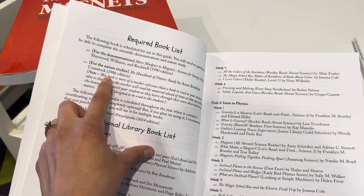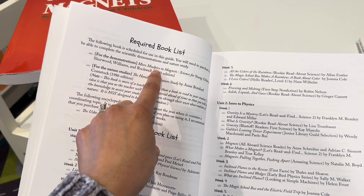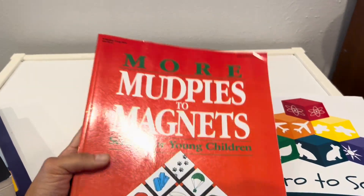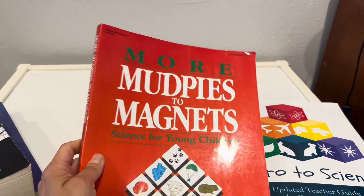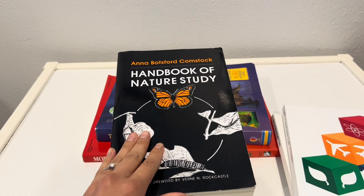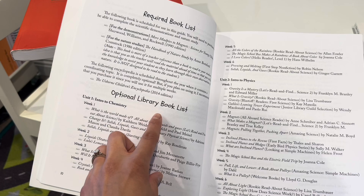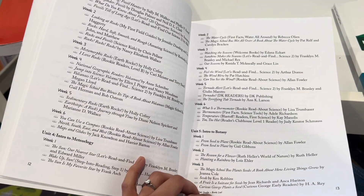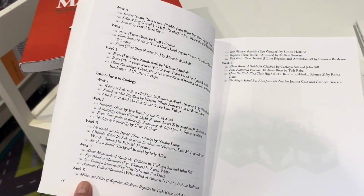This is the required book list: 'Mud Pies to Magnets' for their experiments, and 'The Handbook of Nature Study' for the nature study part. And then these are the library book lists — there are a lot of books you can read through the year.